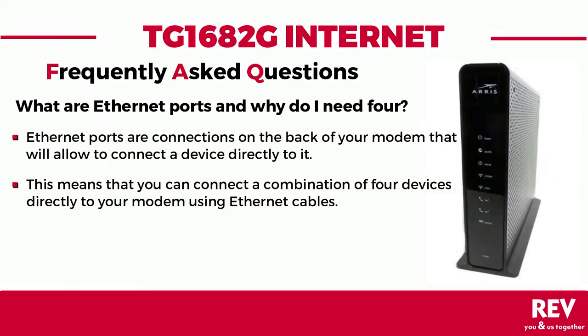What are Ethernet ports and why do I need four? Ethernet ports are the connections on the back of your modem that allow you to connect a device directly to it. Your modem allows you to connect up to four devices directly to it using Ethernet cables. This means that immediately after installation you can connect either a smart TV, game console, desktop computer, laptop computer, printer, or a combination of any four of those devices directly to your modem using Ethernet cables.